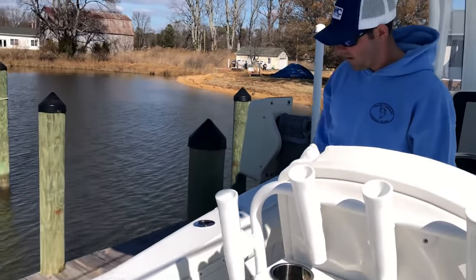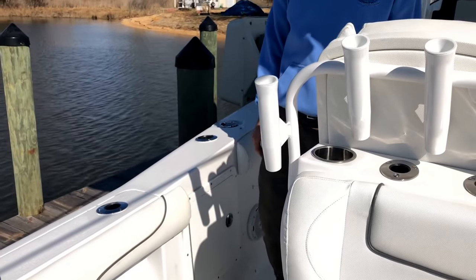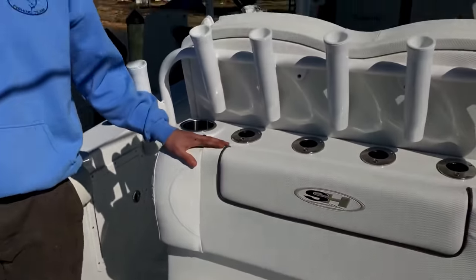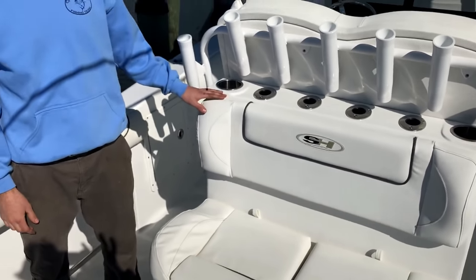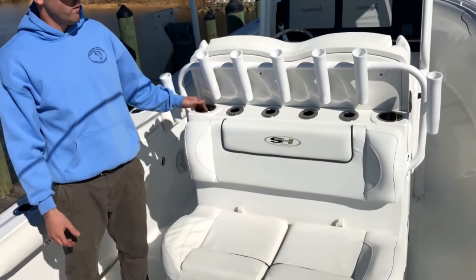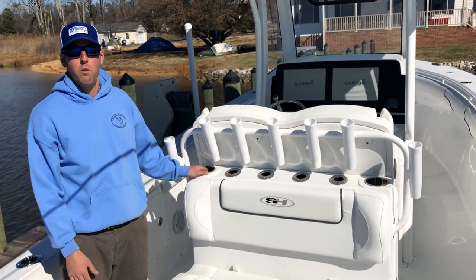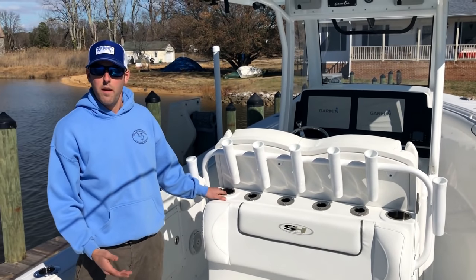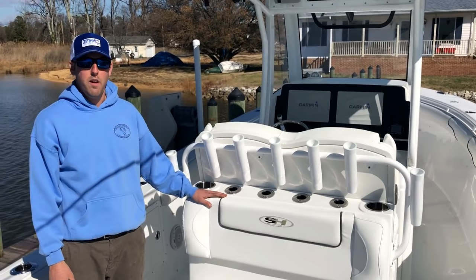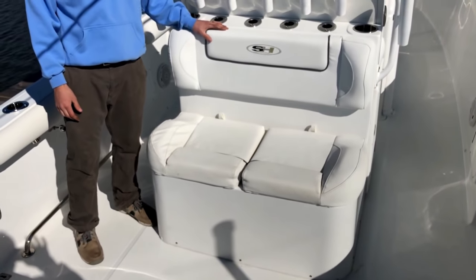On the sides and underneath the helm station you'll see some tackle storage. Moving further back, we chose the rear seating option — you can do rear seating or a bait station here. We chose the rear seating for a few reasons: one, we don't only fish the boat, so it's great to have additional passengers sitting back here when you're cruising or going out to dinner; two, it makes a nice makeshift fighting chair; and three, when the bite slows down it's a great place to sit and watch the lines.